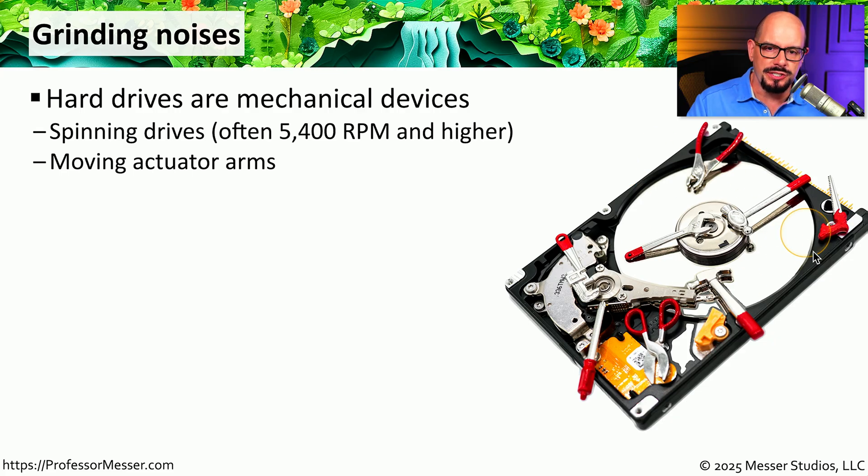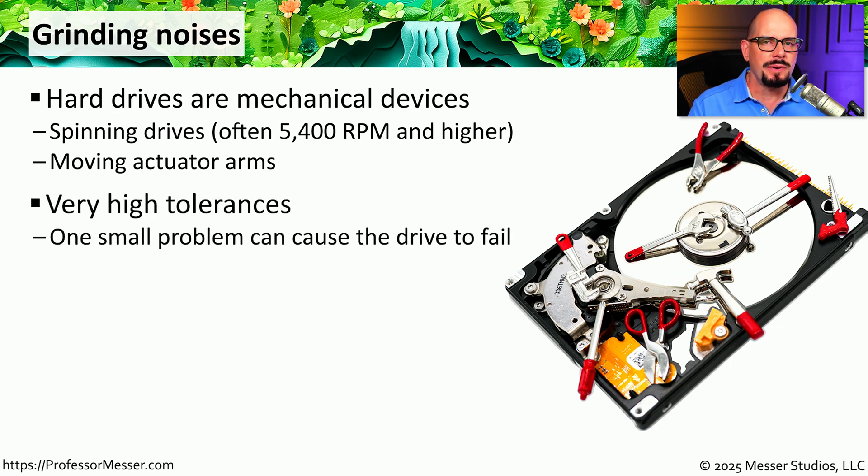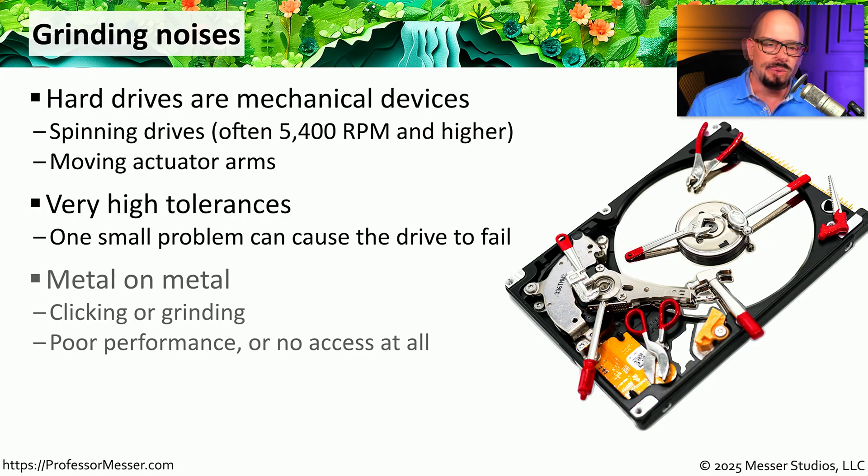These hard drives have platters inside that are spinning very rapidly, often at 5,400 revolutions per minute and higher. There are also actuator arms with heads on the end that move back and forth across those platters, and those can also have physical failures. All of these components have very high tolerances, and if any one of them happens to fail, it often creates a cascade effect with all the other parts of the spinning drive. You'll notice a lot of these components are metal, so when you start to have a failure, you'll hear clicking, grinding, or the sounds of metal on metal.